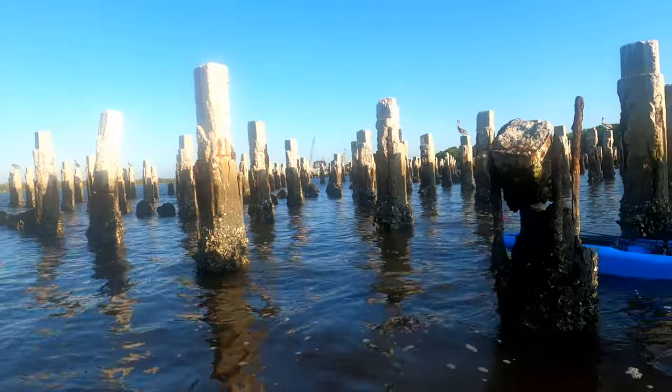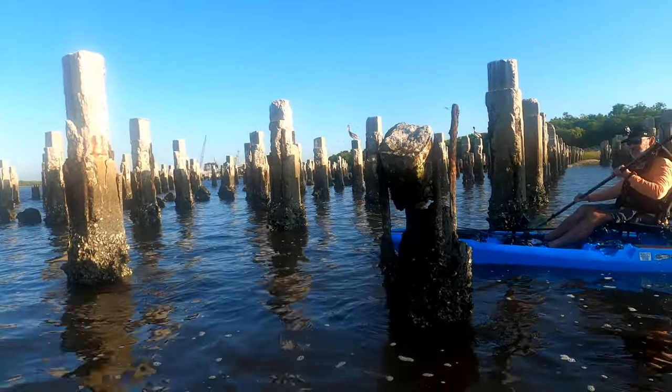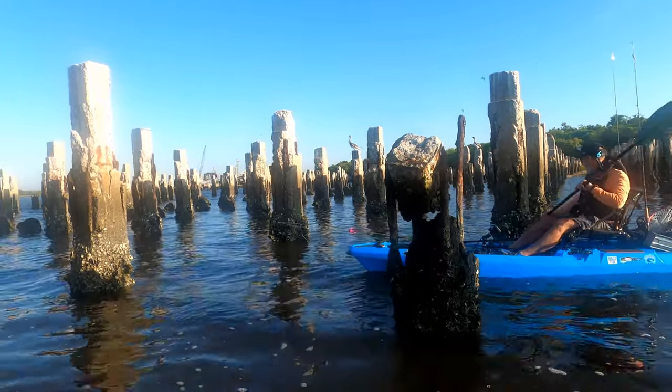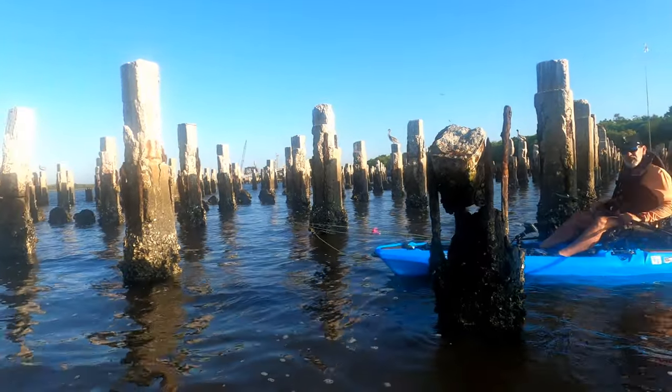So there's these mussels on there, and the mussels — you hook them through the hinge, and then drop it down, reel up about a foot, and then just wait. They bite really — they steal bait constantly.